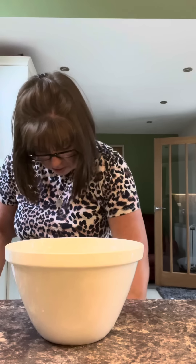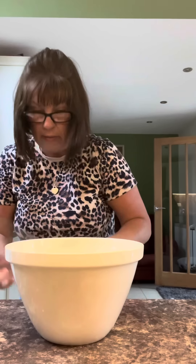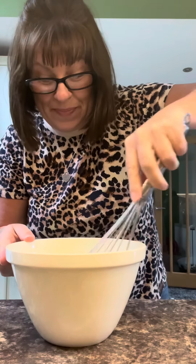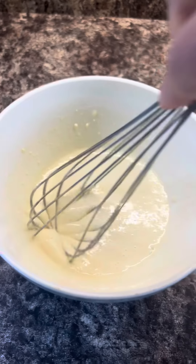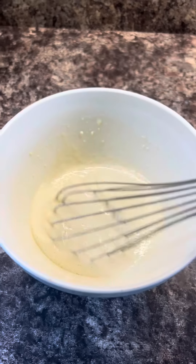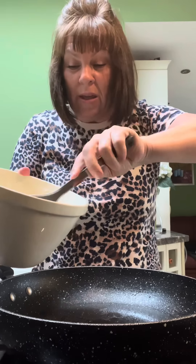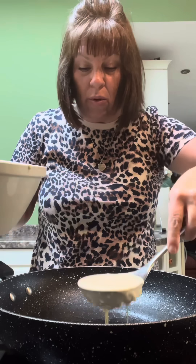Find a whisk in this cupboard. Whisk your mixture up — there we go, we've got a fairly loose batter. The odd lump doesn't matter. I've got a little bit of sunflower oil in the pan just warming it through and I'm going to make a decent-sized one.